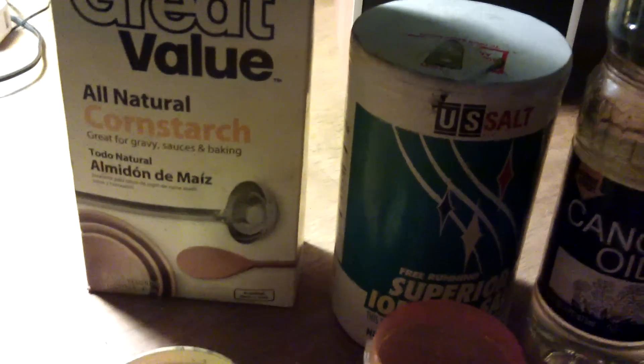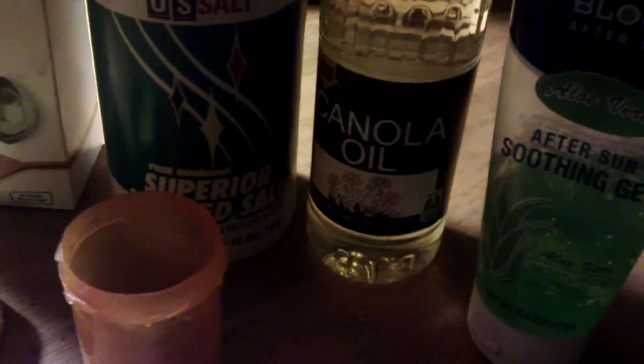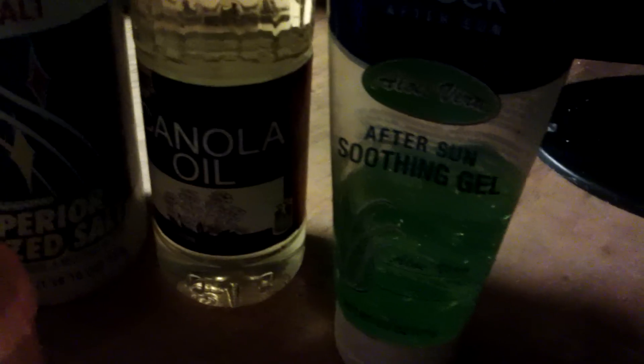They're basically cornstarch, which makes it into a flubber rubbery stuff, and then you mix a few other ingredients together and they end up as quite a good cell. I've got some iodized salt — just a pinch of each sort of thing — some soothing gel instead of water which I use to mix with, and just a drop of canola oil.